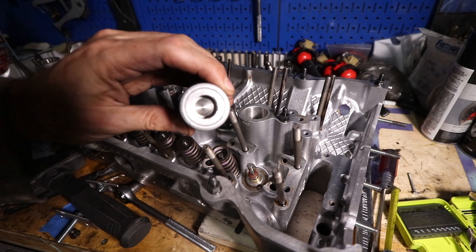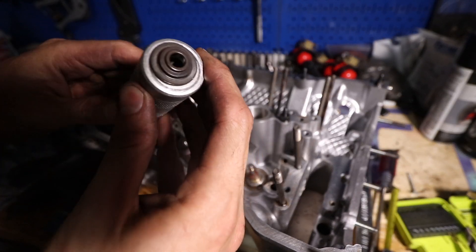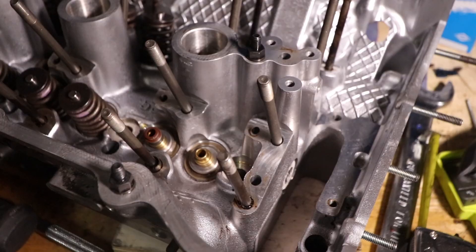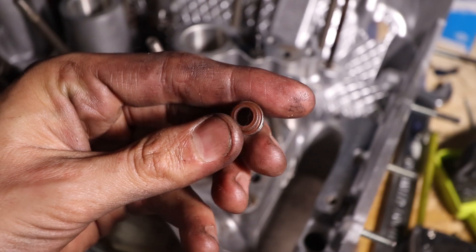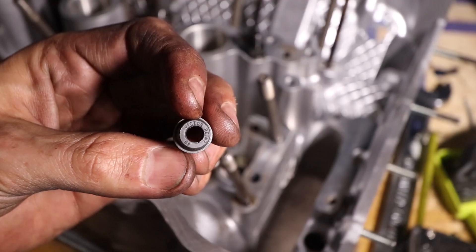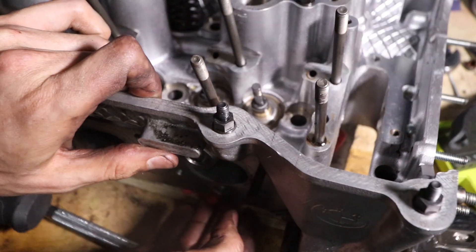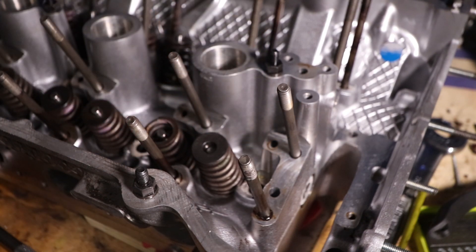Here's a cool tool I use to remove the keepers — it's got a magnet inside, you put it on top of the retainers and smack it with a hammer, and you get your little keepers. Then just pull the valve springs out and pull the valves out. Be careful with the pliers because you really don't want to scratch the brass. The valve stem seal is basically just a little rubber piece with a spring around it that keeps oil out of your engine. Clean up any rubber left over, then lube up the new Victor Reinz seals with some oil and pop them in place.